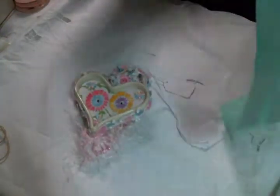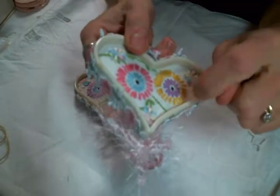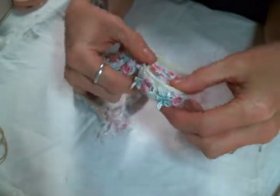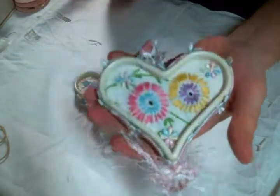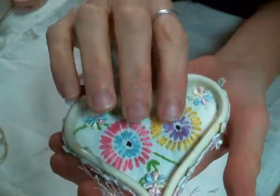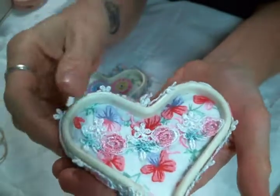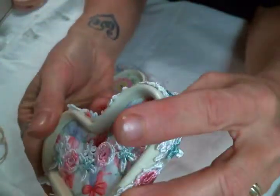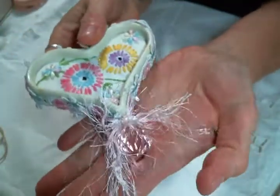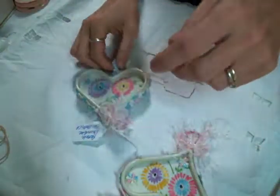Oh my God, these are gorgeous. Let me move the tissue paper. Pam, they're gorgeous. I don't know what this heart shape is — maybe it's plastic. But look at how gorgeous this beautiful piece in the middle is, and she added little flowers to it. That is so precious. And then on the back, it's just gorgeous. I'm loving this trim, Pam — she put that all the way around the edges and made the hanger out of it. That is super, super cute.